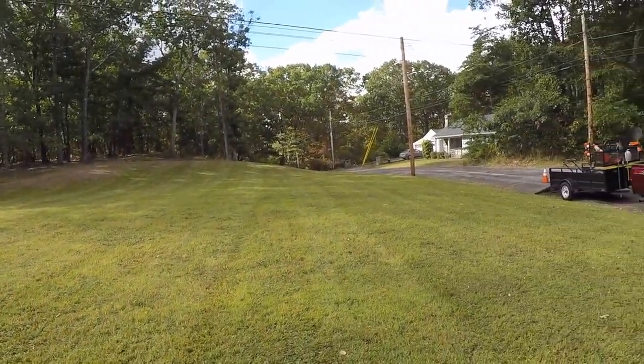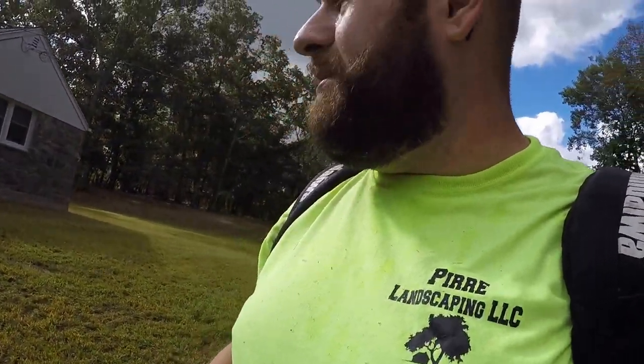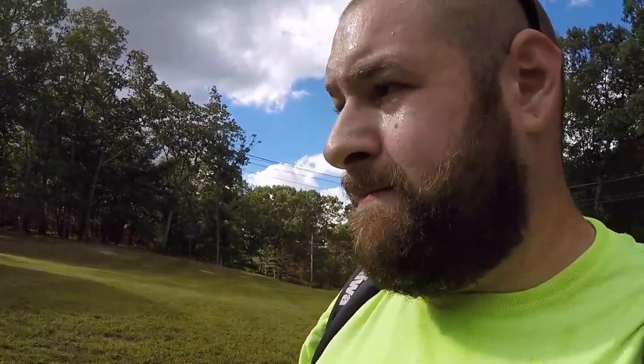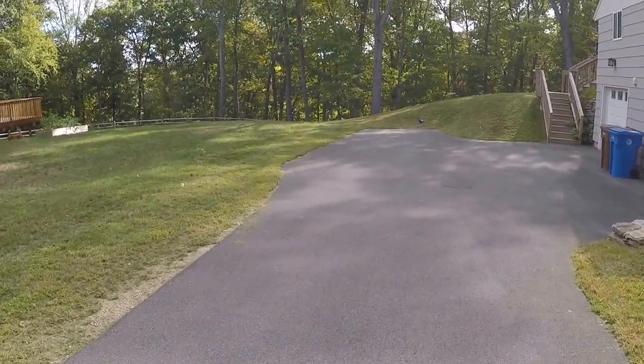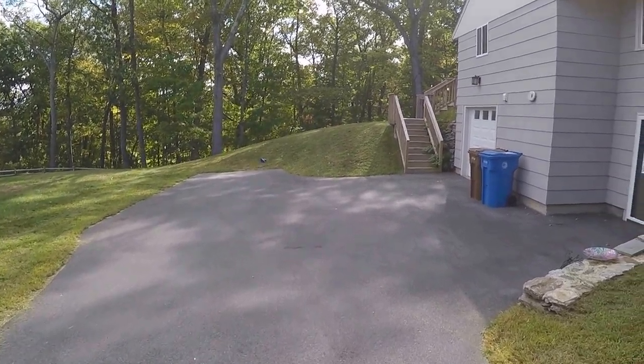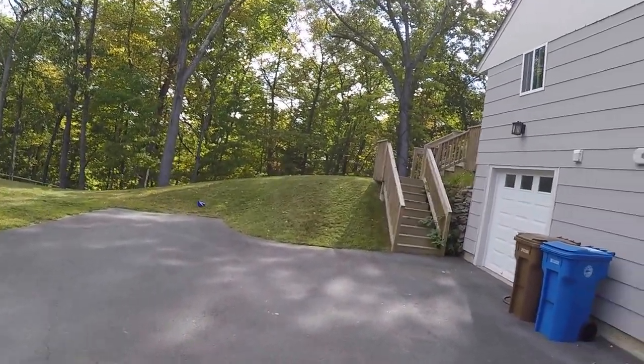All right ladies and gentlemen, I just finished this yard. It looks okay — it's hard to get a stripe because it's mostly weeds. Blew off the driveway with the Shindawa EB802, did the back, and I'm at my next yard.